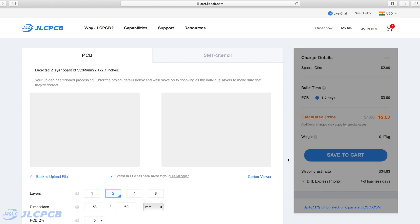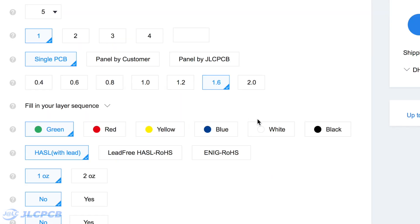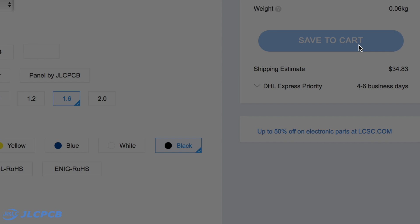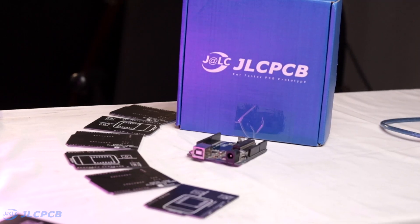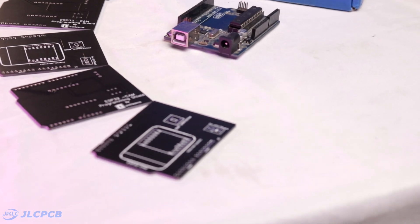Now here you have three options. First, you can get all the components, solder them on a general purpose PCB and make a shield, though it won't look very neat and will require a lot of time. The second option is you can order your own custom designed PCB from GLCPCB, an online PCB ordering platform where you upload the Gerber file of your PCB project, select the solder masking if you want, and pay for your order. By selecting the fastest delivery option, you may get the PCBs delivered at your doorstep within seven to ten days.